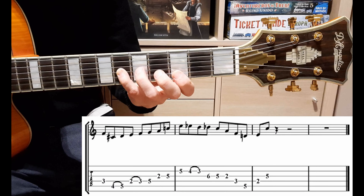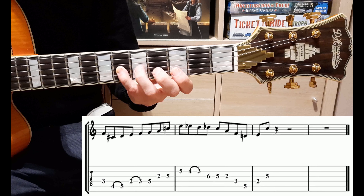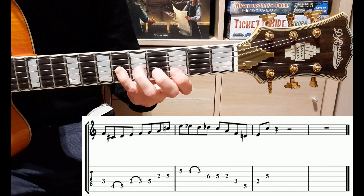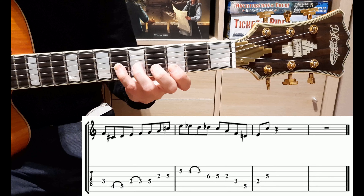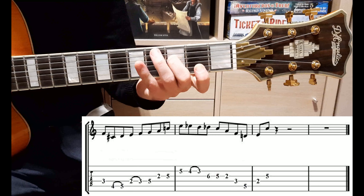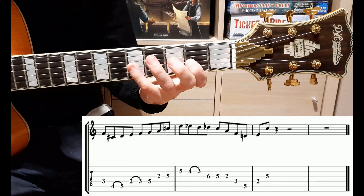A questo punto abbiamo in questa quartina l'arpeggio di Re minore settima. È una superimposition, cioè noi andiamo ad utilizzare sull'accordo di Sol settima l'arpeggio di un altro accordo, che in questo caso è Re minore settima. Questo arpeggio è: Do, La, Fa, Re. Quindi Re, Fa, La, Do.